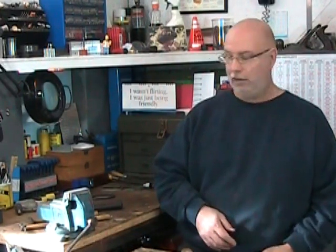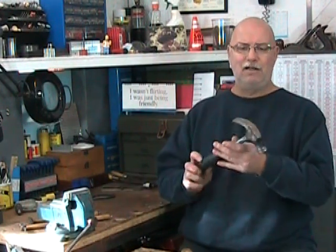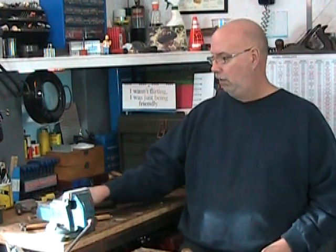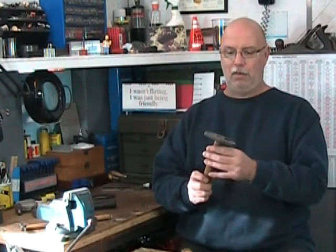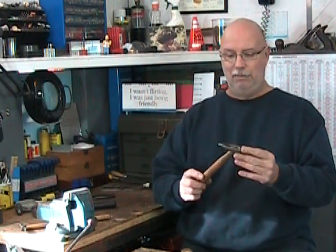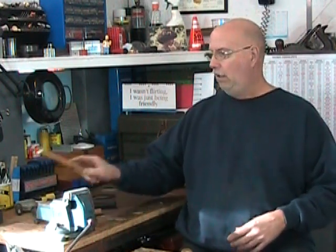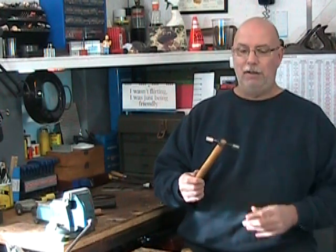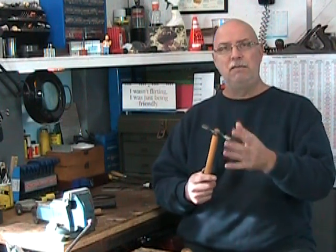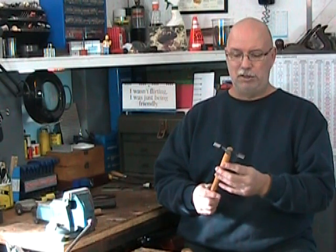The next tools we're going to look at are hammers, and there are many, many types. Here's the classic claw hammer — if you've ever done any construction you know what this one's about, but it's not a shop hammer. A polisher's hammer has a magnetized tip for holding tacks, but again not a shop hammer. Here's a sheet metal hammer — more for sheet metal work, not a basic machine shop operation. So let's set those aside.